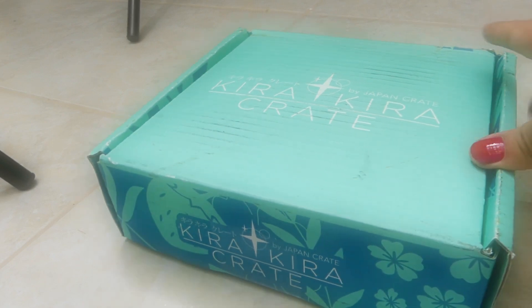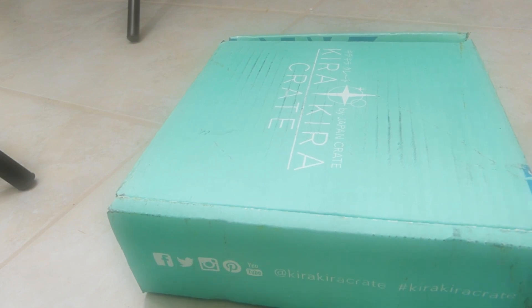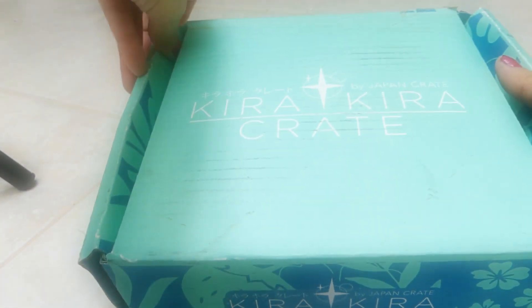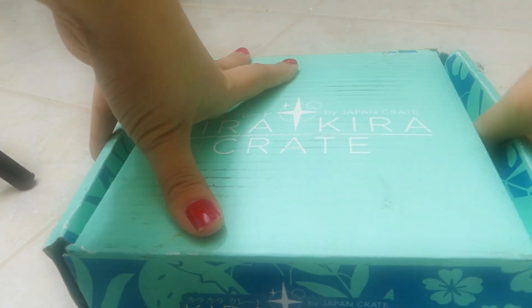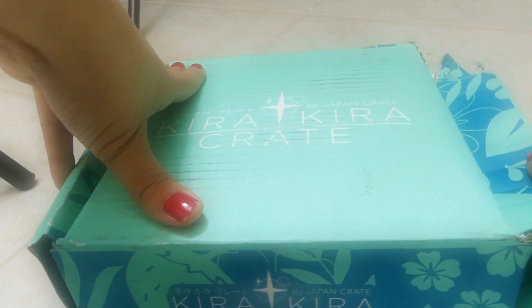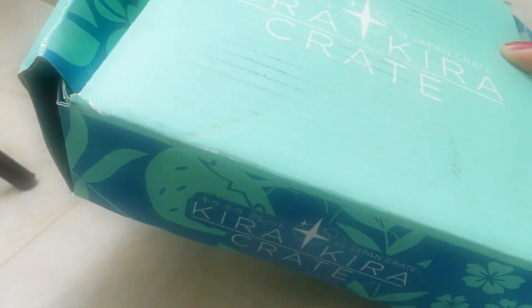So let's see what's in this box. I don't really have to figure out how to open it. The box looks like it got dirty, but oh well, it's okay.